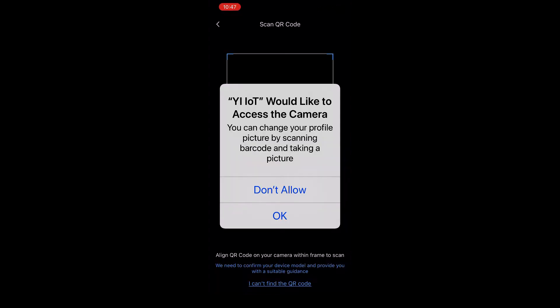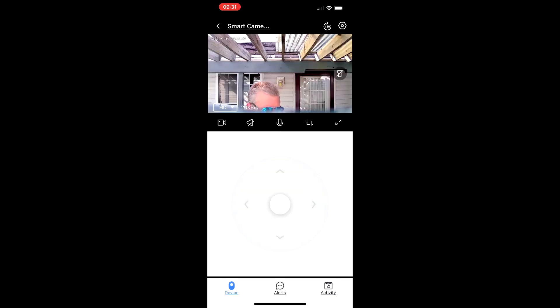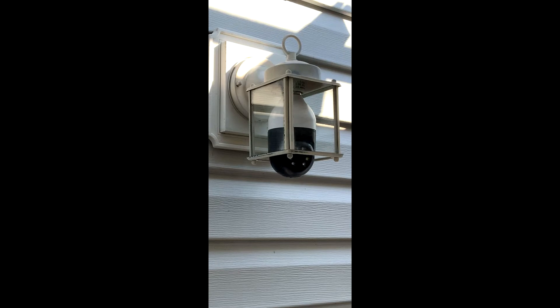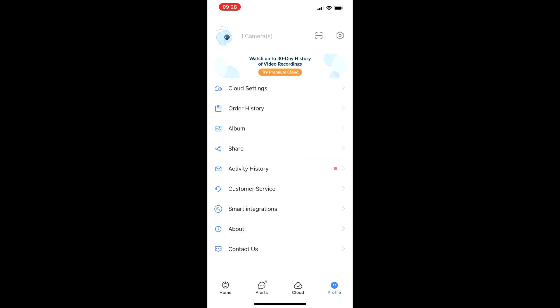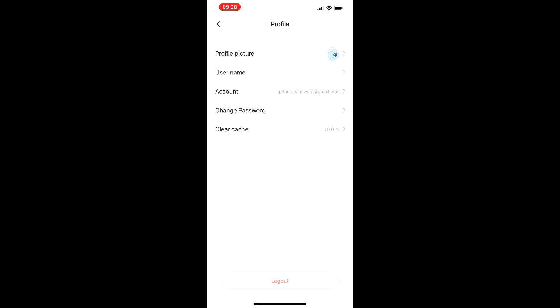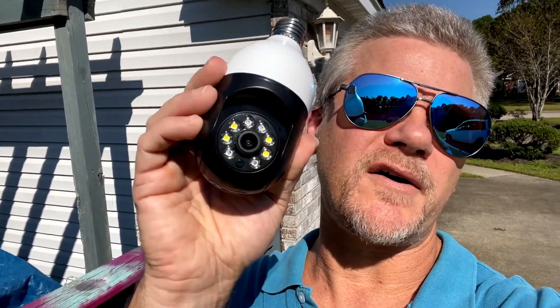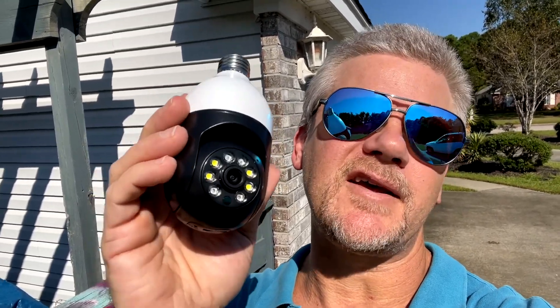Once it recognizes the camera, it's going to ask you for permission and then you're in. Now you can start controlling the camera up and down and all around — it's really amazing. It has all the different settings for your alerts and you can customize that the way you want. So if you guys want to protect your property and have some peace of mind, you definitely want to invest in this Wi-Fi panorama camera. This is the E27 model — check it out, you'll be glad you did.